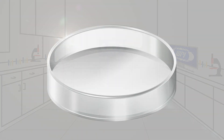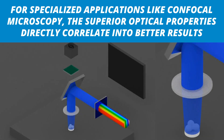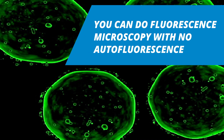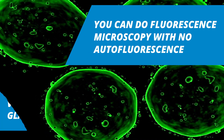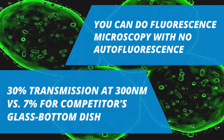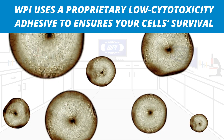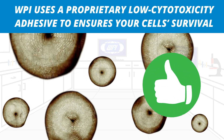The optical-grade glass bottom of WPI's FloraDishes means you observe less optical distortion. For specialized applications like confocal microscopy, the superior optical properties directly correlate with better results. You can do fluorescence microscopy with no autofluorescence, and it also means you get superior UV transmission. WPI uses a proprietary low cytotoxicity adhesive to ensure your cells' survival.